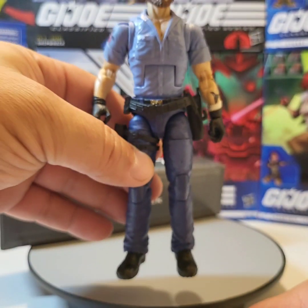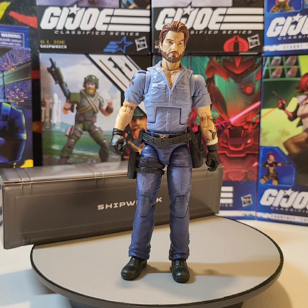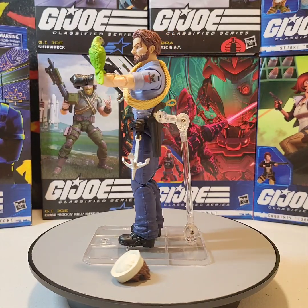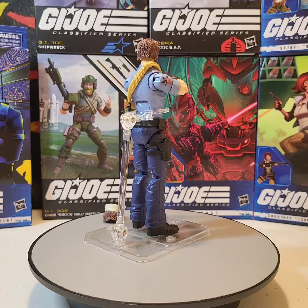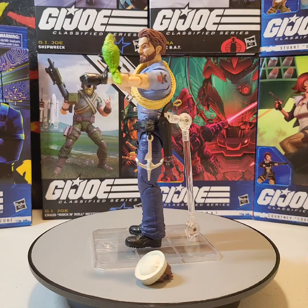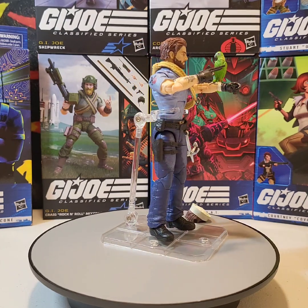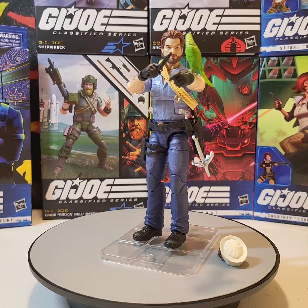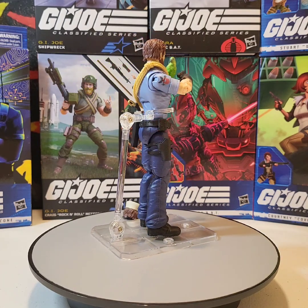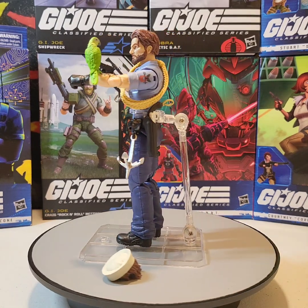Overall I like this figure — this is really cool. Let's put some accessories on him and I'll give you a 360 look at Shipwreck. One thing I did forget to mention: with Shipwreck they did the same thing they did with Spirit — they put a hole in the wrist where Polly's peg leg can go in, so you can pose her on Shipwreck's forearm.